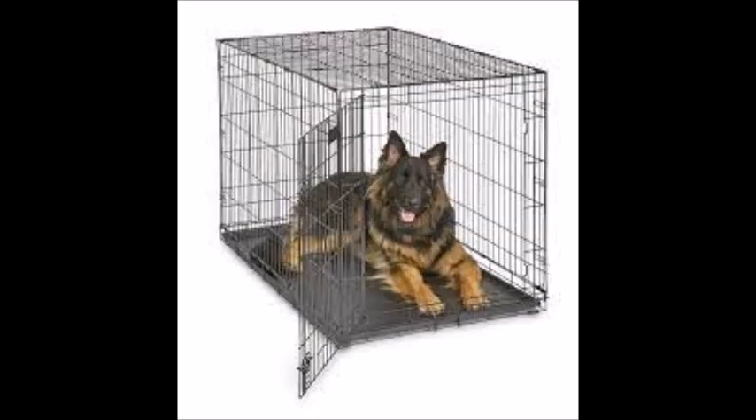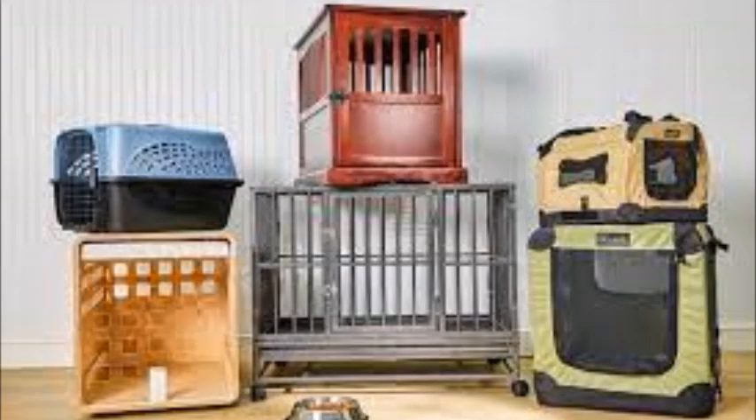Step 1: Choose the right crate. Choose a crate that is appropriately sized for your dog. It should be big enough for your dog to stand up, turn around, and lie down comfortably. However, it shouldn't be too large, to avoid your dog using one side as a bathroom.